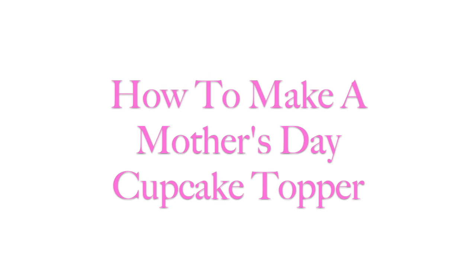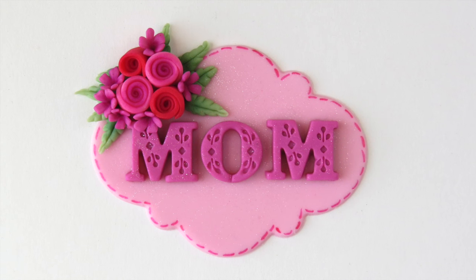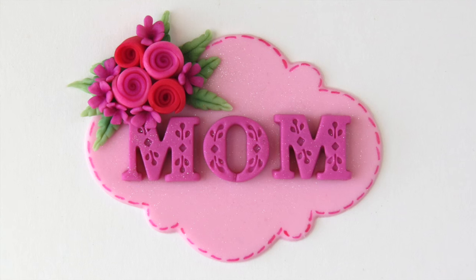Hi everybody, this is Laura and Arnie with Crazy Cool Cakes. We're teaming up yet again with some of our very creative Dessert Network friends to bring you this wonderful set of Mother's Day tutorials. You can find the links to all of these tutorials underneath our video, or you can click on the individual photos now. We'll be teaching you how to make this beautiful Mother's Day cupcake topper. Let's go ahead and get started.